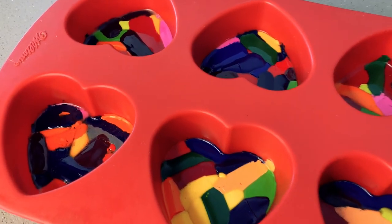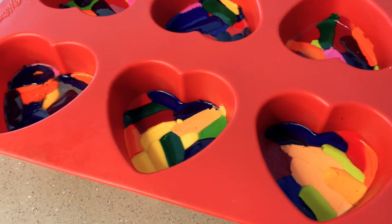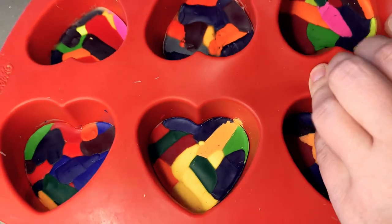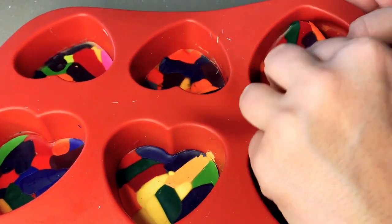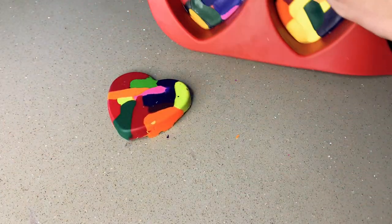The rainbow crayons are done when they look like this. Just make sure that they are completely cooled off before you pull them out and start using them. So now they are dry. What I love about these silicone pans is they are super easy to pop out. Just pull them out and there you go — you got rainbow crayons.